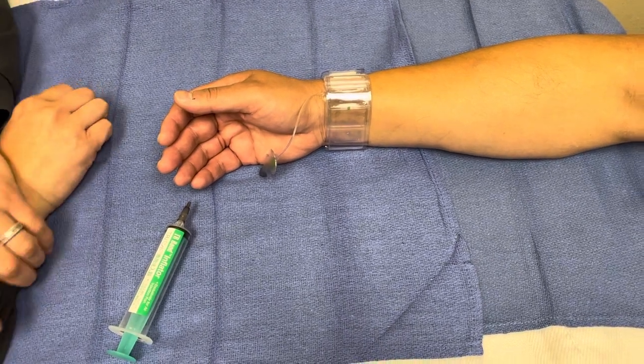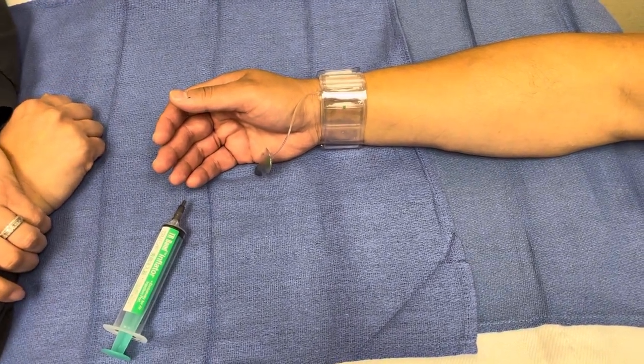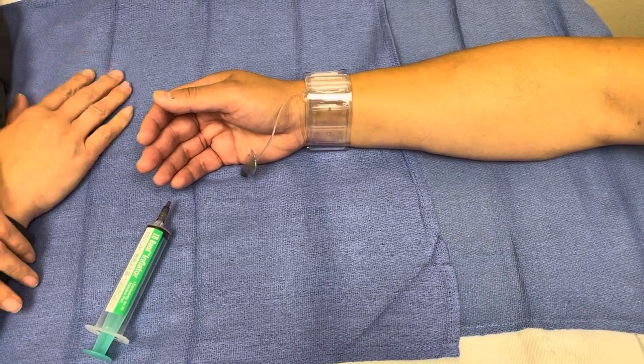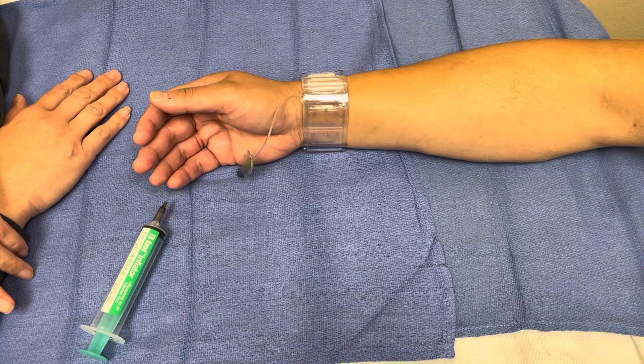Nicole from the cath lab. I'm the educator and assistant director here at UMC. We're going to go over how to take the TR band off per policy and procedure of UMC.